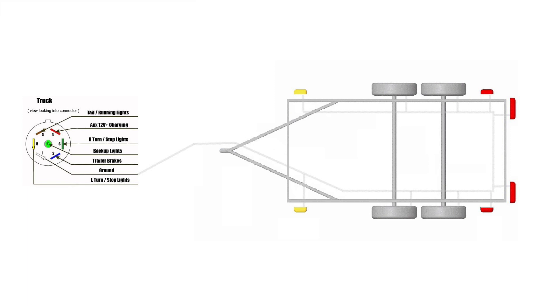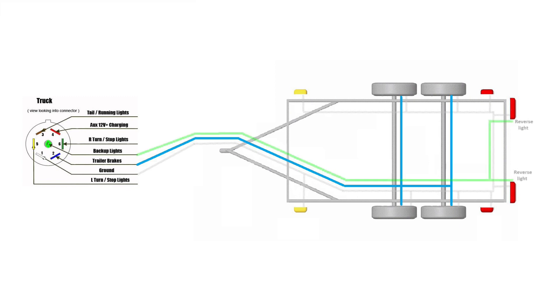First will be the ground — it goes to everything that needs to be wired: lights and brakes. Then we'll add the brake wire that will go to the brakes. Next is the wire for the backup lights — not every trailer has it, but the option is there. Now we'll connect the right flasher and the right brake light.